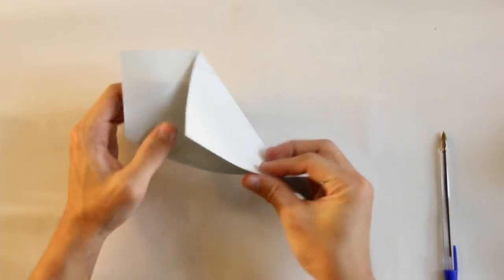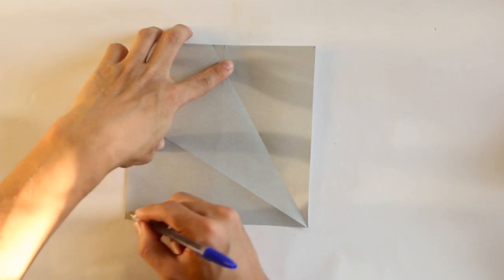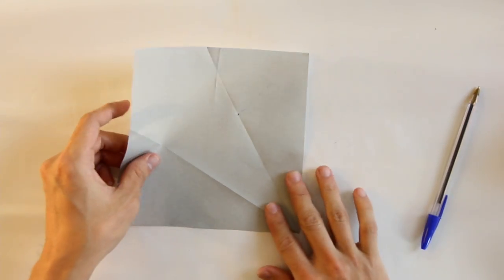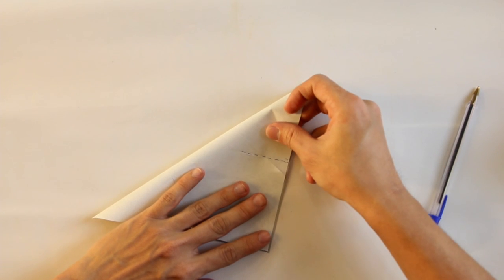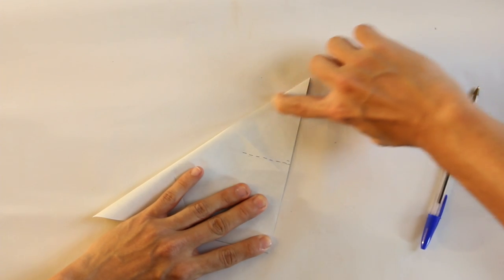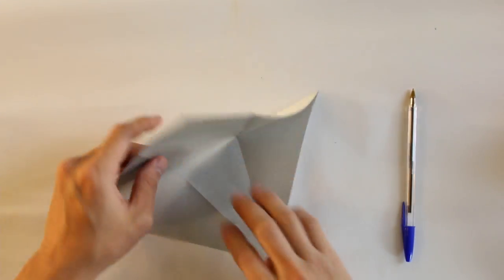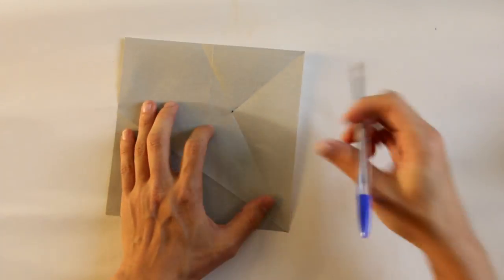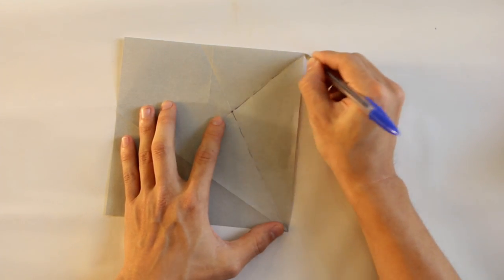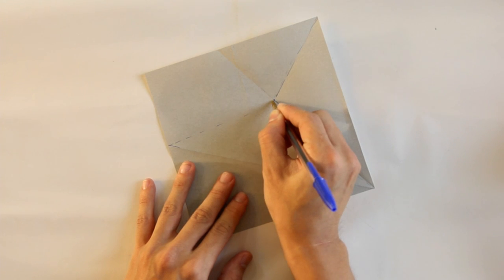And unfold everything. Now you're going to make a fold along the diagonal, but only up to this line here — it would be something like this. Fold here the diagonal, and squash only up to this line here. Now you're going to make a valley fold along this line, this line, and this line here at the same time.